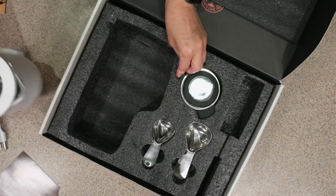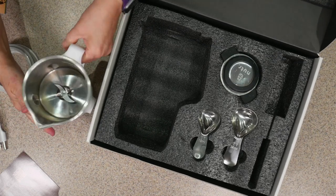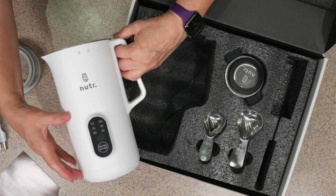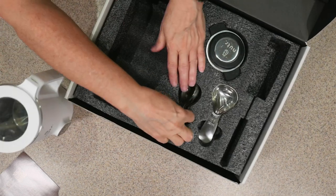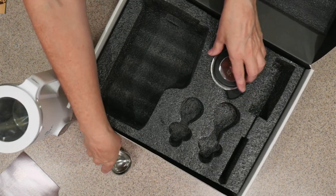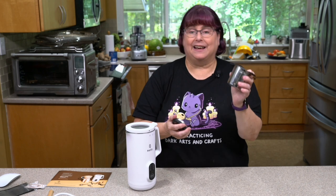It's larger than you expect, but a lot of that is the motor, so the actual container is not as large as you might think. You get one-tablespoon and two-tablespoon heavy measuring spoons and a strainer. One thing I like is that it does include a strainer. One thing I don't love as much is that the recipes suggest you don't really need to strain.